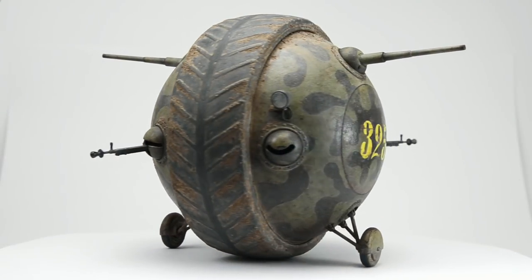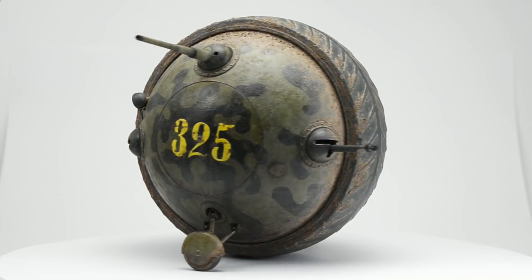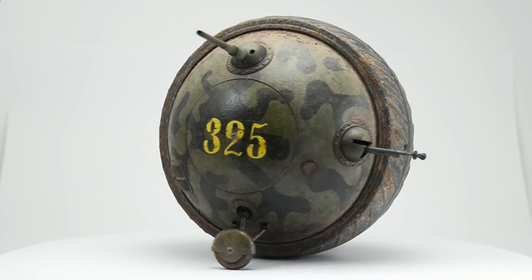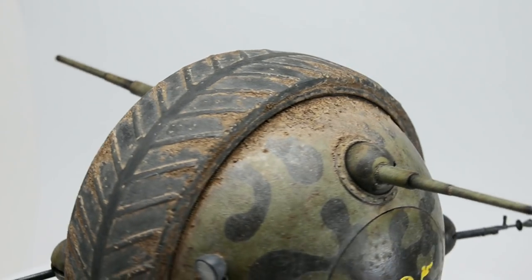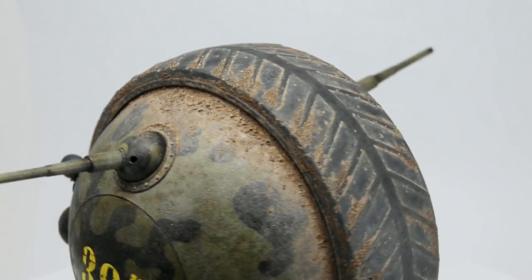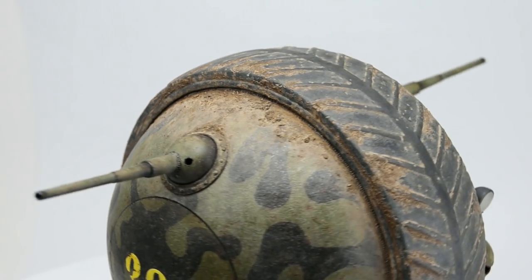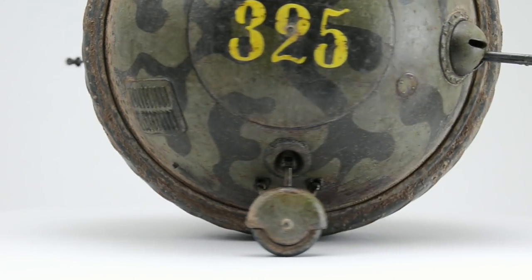And boom! The model is now finished! I think the most obvious thing I realized while working on it is that it is extremely easy to build, at least the way I did it. I don't know about the interior for obvious reasons, but it's actually not that easy to paint. It's completely different from any other tank you can imagine, which makes the painting quite tricky — and by quite, I mean a lot.